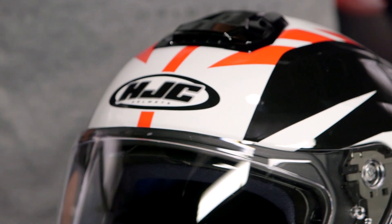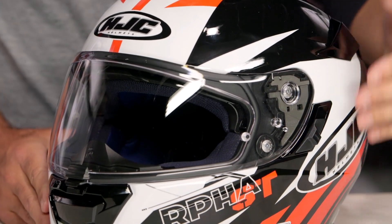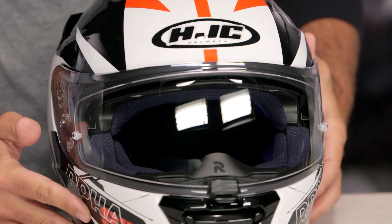On the side, there is going to be an internal sun visor. So if you are somebody that likes an internal sun visor, that is going to be an option for you. As far as fitment is concerned, it is going to be an intermediate oval — a little bit longer front to back, a little bit narrow on the sides.